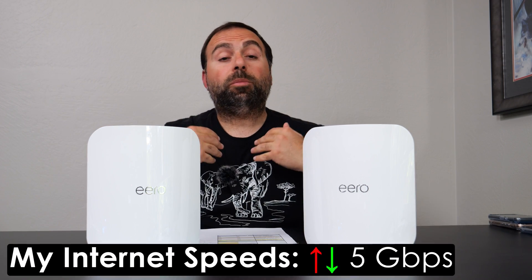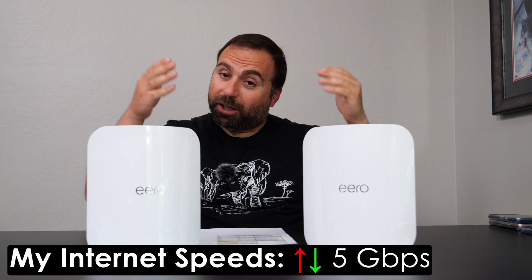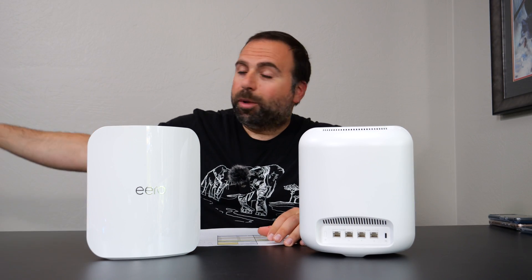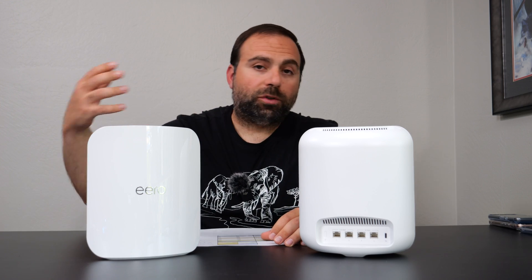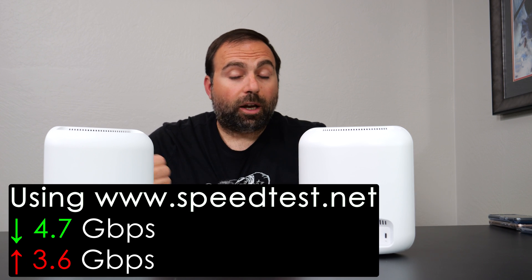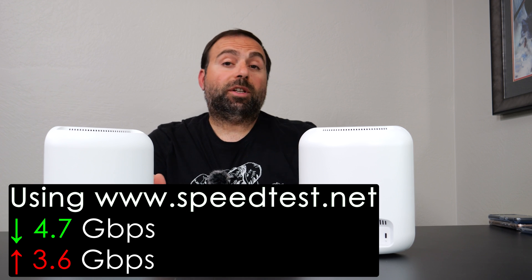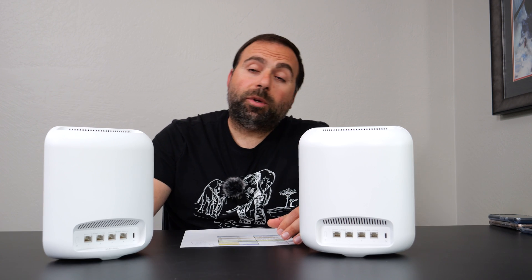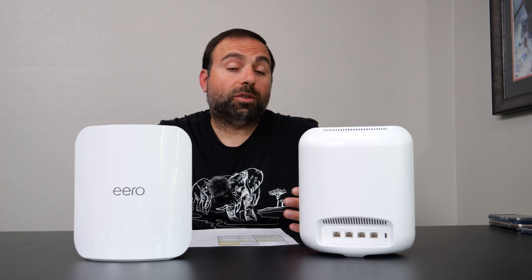Now, we're going to start with the internet speed test. No matter how fast your router is, when you're accessing the internet, you're limited by your internet speeds. For me, that would be 5 gigabits upload and download. Because this has 10-gigabit ports, it should in theory get me those speeds. However, the fastest download speed I saw was 4.7 Gbps and the fastest upload was 3.6 Gbps. With the Orbi 970 series, the Deco B85, and pretty much any other router with a 10-gig port, I was able to get 5 Gbps upload and download — whereas with this one, I wasn't able to.